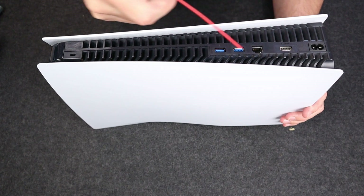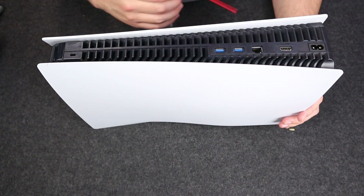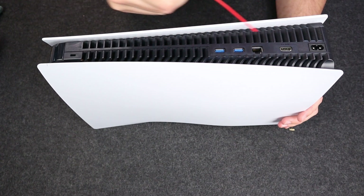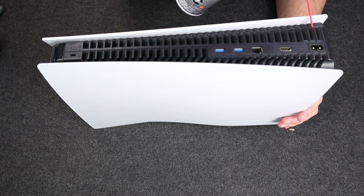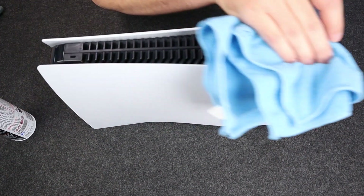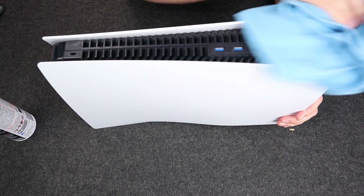Oh crap, we are running out of air already. I forgot to mention, this is my last can of air and it's one in the morning, so we've got to make this thing work. I think we're out. I mean, this is looking pretty good already. Much better there.